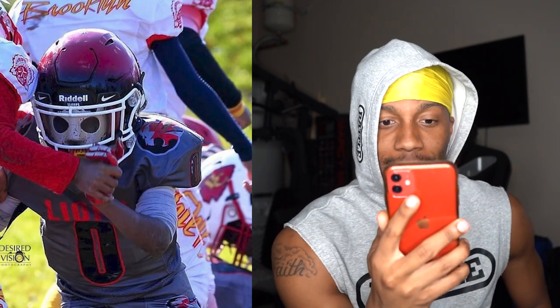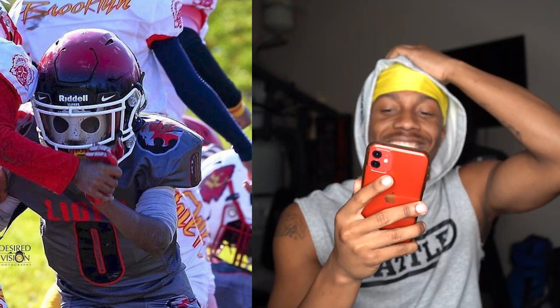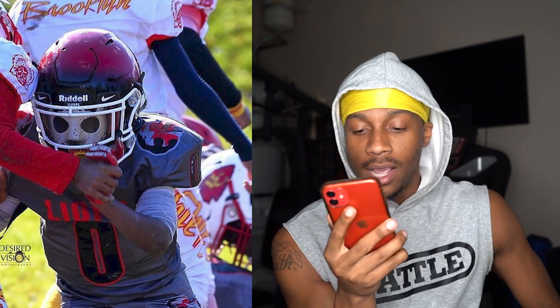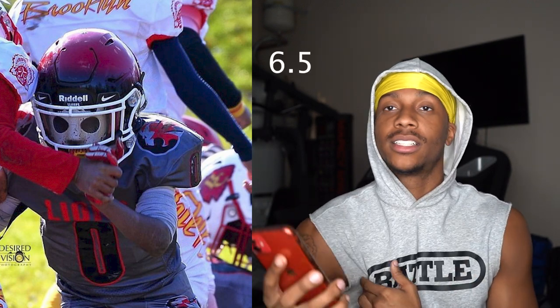Next up, we got a robber. I like your helmet — I like how your helmet is red and then it fades into black, and then you got the little ski mask, a little scary demon time. You're number zero. Looks like you play for the Lions — gray, black, and red. Looks like you were blocking or whatever you were doing here, so it looks like you were playing. I'm going to give you a 6.5 out of 10.